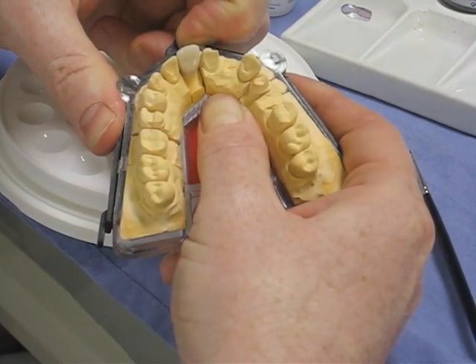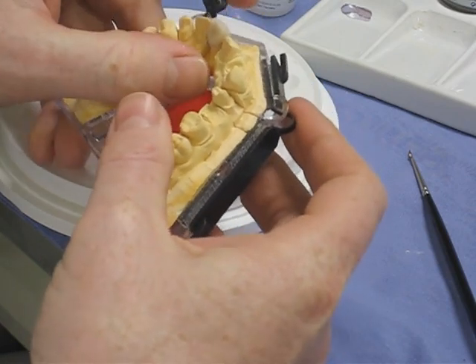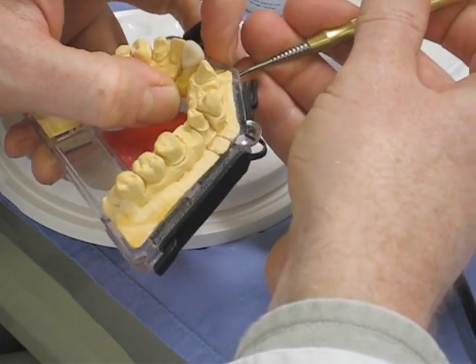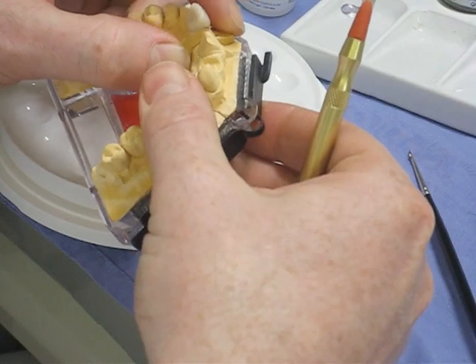Then take the die with the crown out of the model, and I'll just probably put some stain on interproximately as well, just to darken it down there, just down in the margin region.